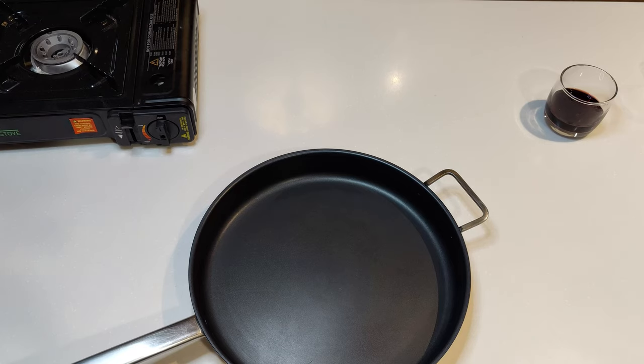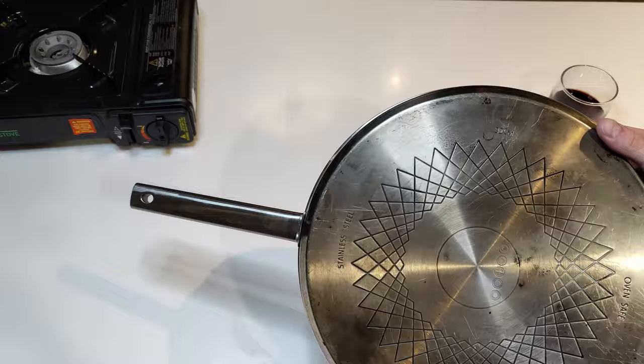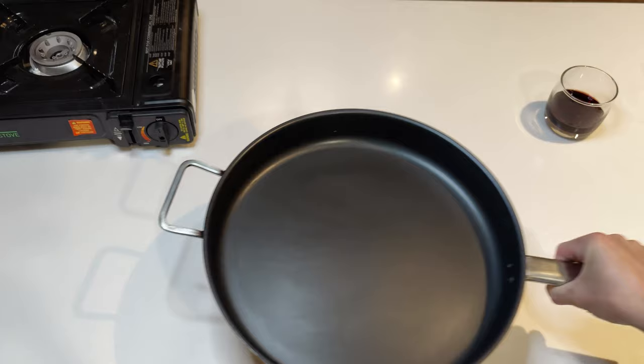Alright cupcakes, what's going on? Today we're looking at this 32 centimeter hard anodized fry pan from Kmart, or Anko. As you can see, I've had mine for a little bit - it has a nice thick base on it and a handle. This is normally 25 bucks, it's currently on special for 23 bucks.